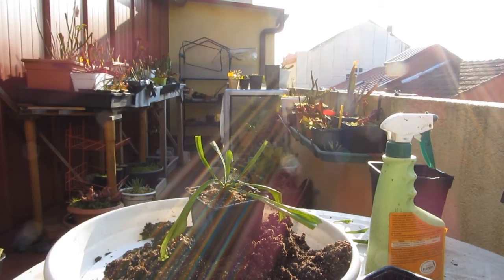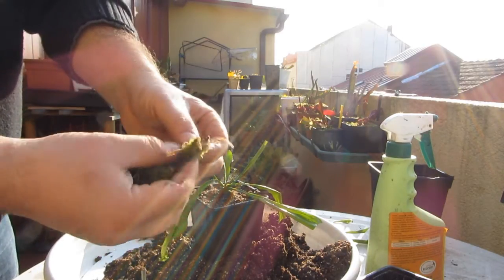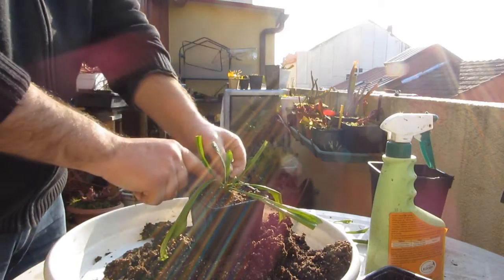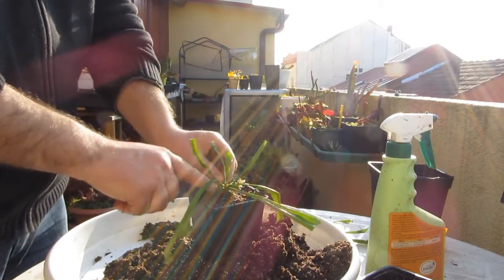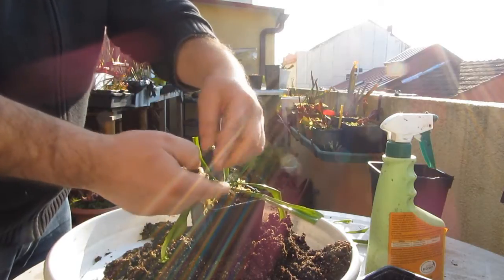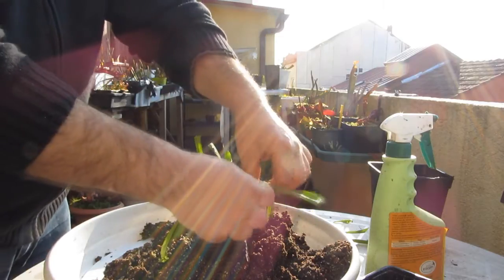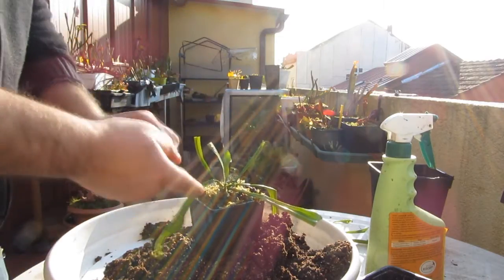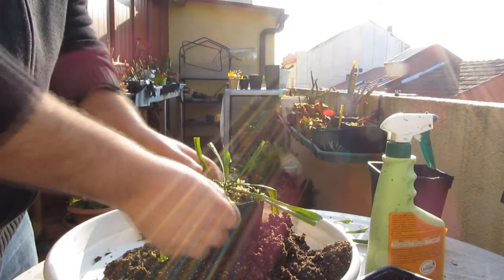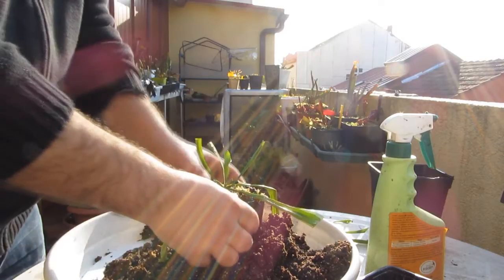Mientras tanto la planta se está dando un baño de rayos de sol. Vamos a poner un poco de sphagnum en la superficie. No es imprescindible, pero ayuda a que no entren tantos hongos. Y así de paso también nos sirve para que crezca ahí, y después podarlo y tener más espacio para otras plantas.